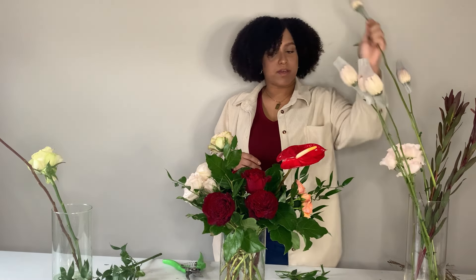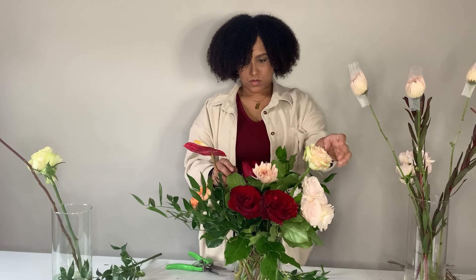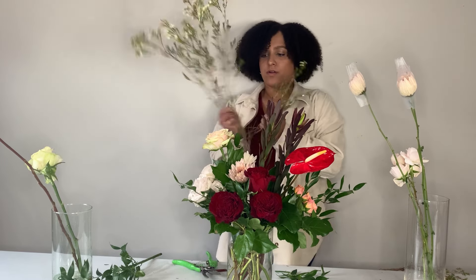Let's see where to add in my leucodendron — it's good to rotate your vase so you can see all sides. I kind of like how this anthurium is making your eye draw in a direction, so I'm going to put one piece of leucodendron straight up in there. I really like the leucodendron because it gives the arrangement a little bit of height. I'm going to cluster two of these together just to really exaggerate that. Now we're just going to fill it in with some of our wax flower.